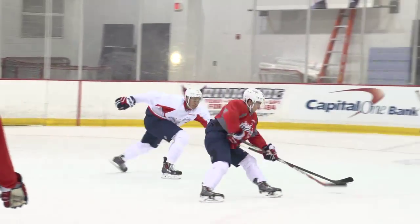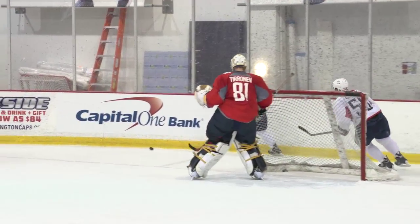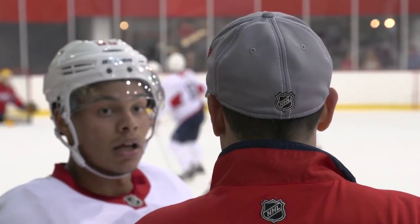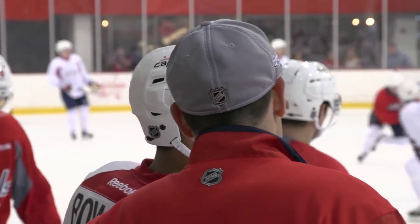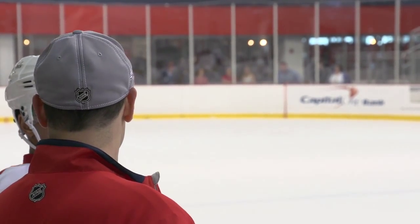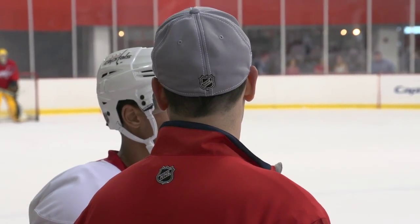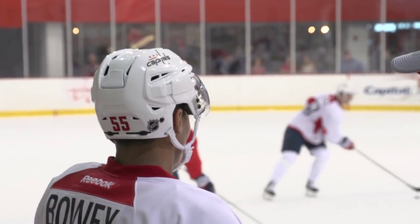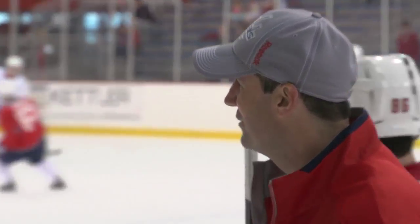Number one thing we said today was try to be quick — quick to a battle. So as soon as that puck kicks out to a rebound, whatever happens, it goes to the corner — three hard strides, three hard strides to get over there. All you've got to do is give these forwards a reason to move it, and they will. No one likes going back to their bench after they turn it over as a forward, so give them a reason to do it.